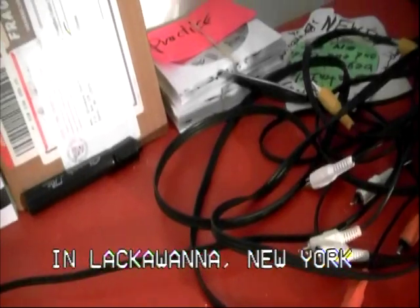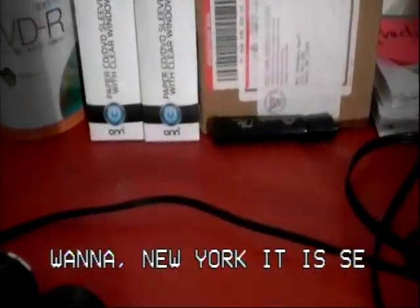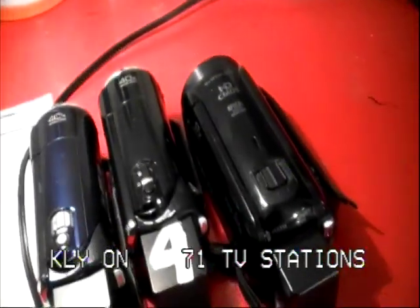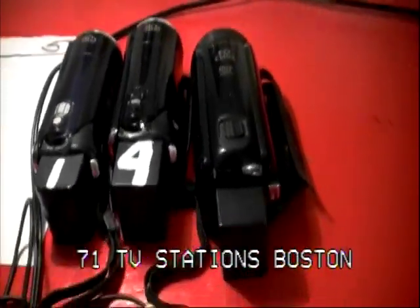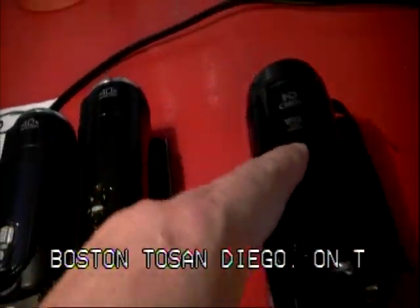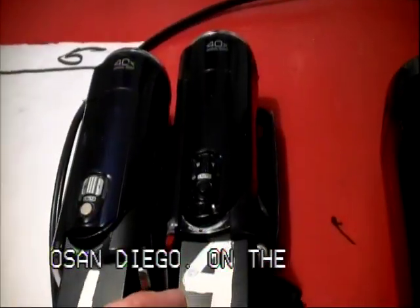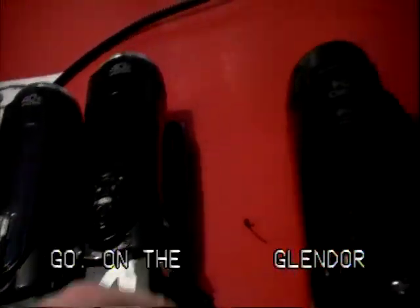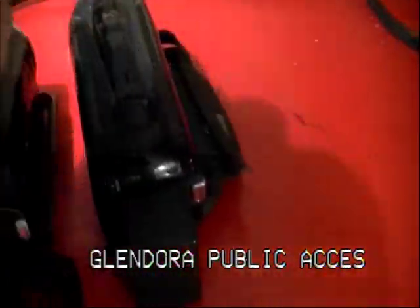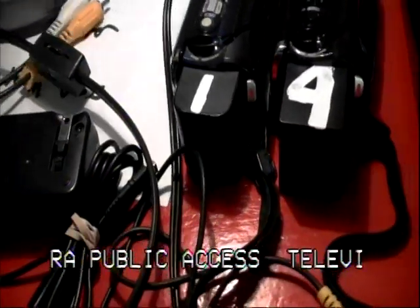Here we have some of Glendora's cameras — her camera selection. This is camera number one, camera number two, and this is a number one JVC. Camera number four. There's also cameras two and three that are not here right now. This is a Canon camcorder that we use. And these are all the cords, adapters, and chargers for the cameras.